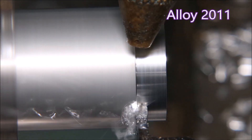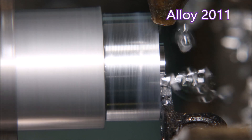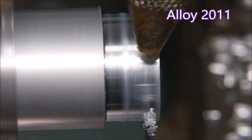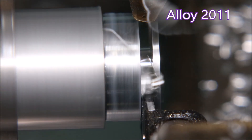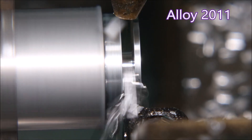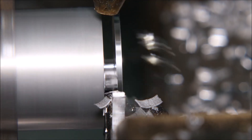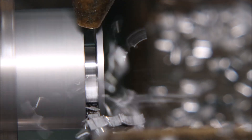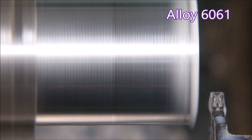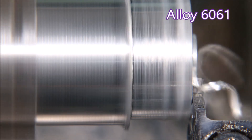From the previous video, this is the polished insert for aluminium cutting 2011 aluminium alloy, and you can see it's making chips. You'll see when we get to the clip of the 6061 it too makes chips — and yes, I do mean chip. Have a look at this. There you go, we're making one chip per cut.